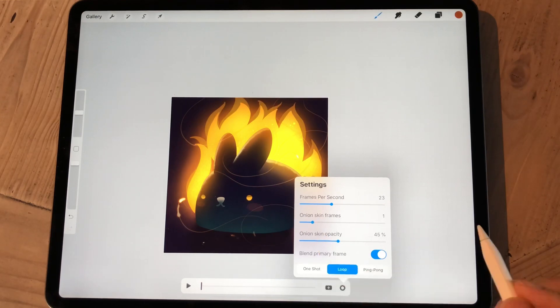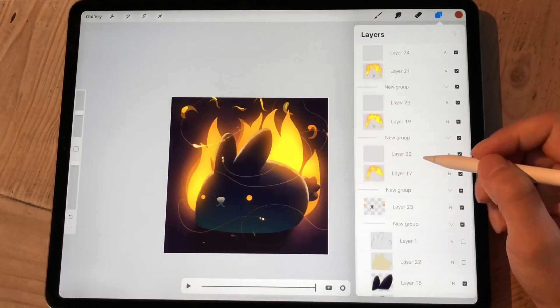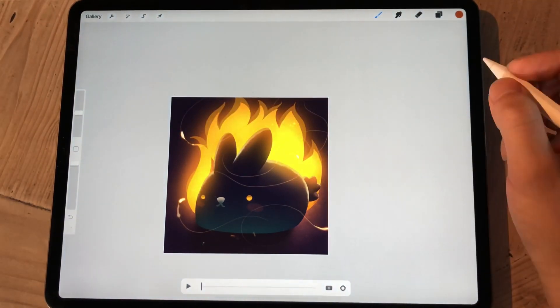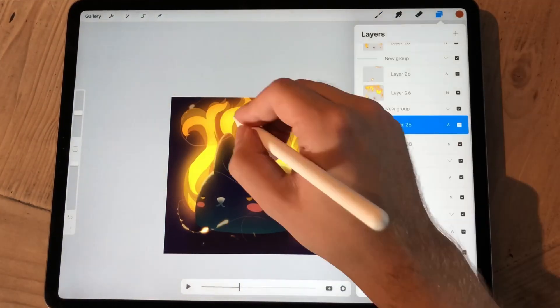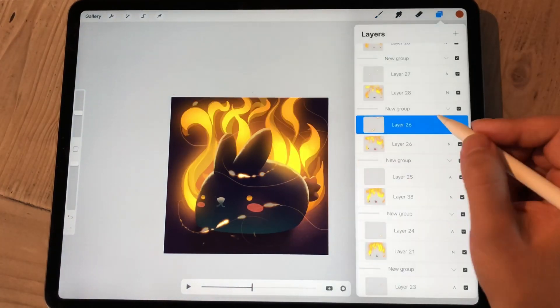At least for me, it's really hard to keep tabs on all the different moving parts, especially since they're kind of hard to see when the sparks are going in front of the flames, because the value contrast is almost non-existent at some points.